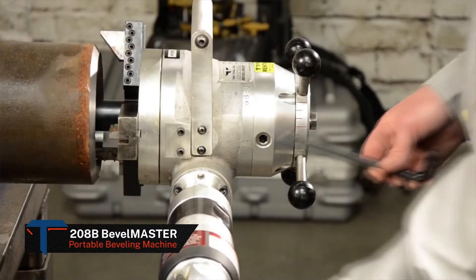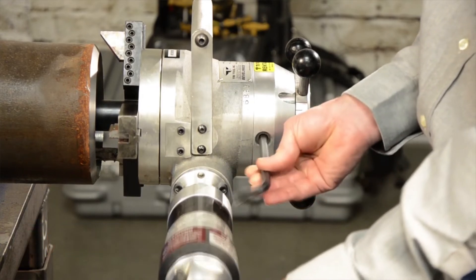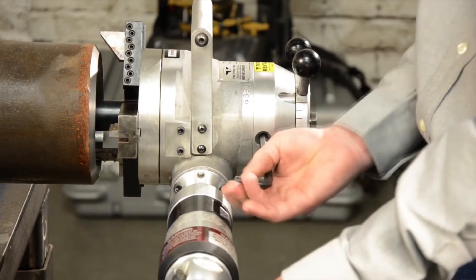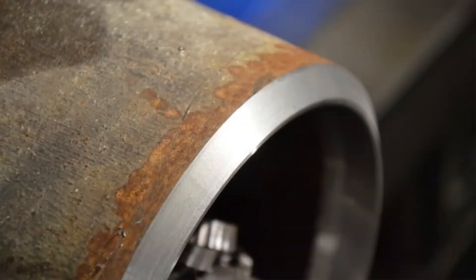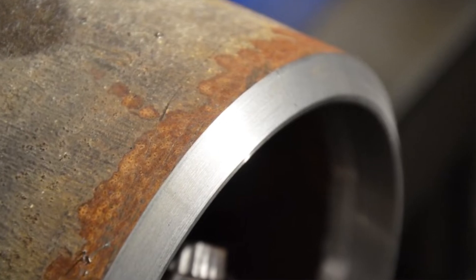An important design feature of the 208B is the pair of torque keys that safely eliminate motor torque felt by the operator. In addition, the torque keys can be adjusted to compensate for machine wear, thereby eliminating slop and vibration for dramatically smoother cuts.